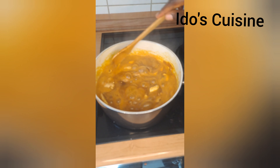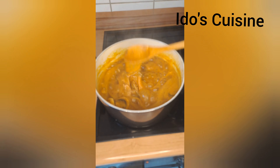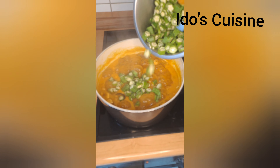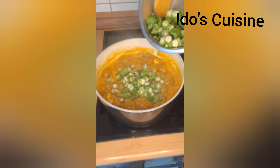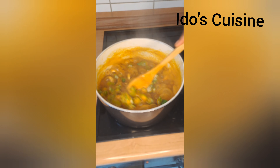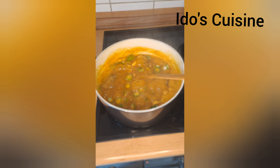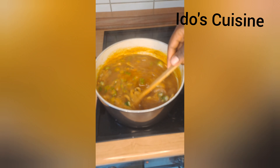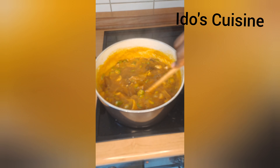If you're not following my page, please click the subscribe button, the like button, and drop your thoughts in the comments — thank you! So after cooking the ogbono for about 15 to 18 minutes, make sure it's well cooked. I do not like it to cook for too long.